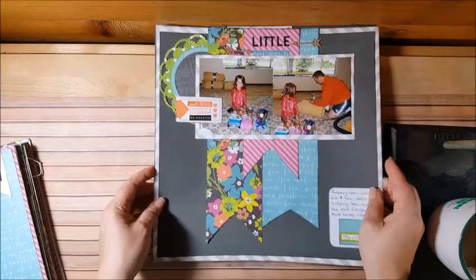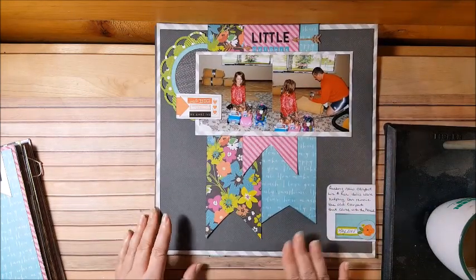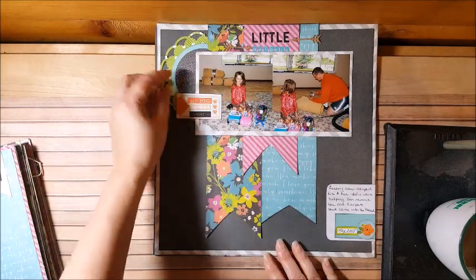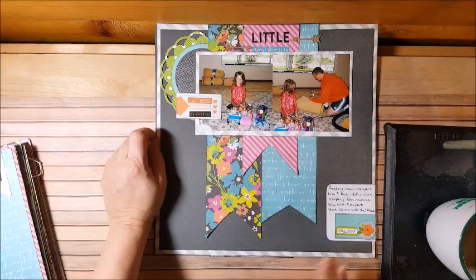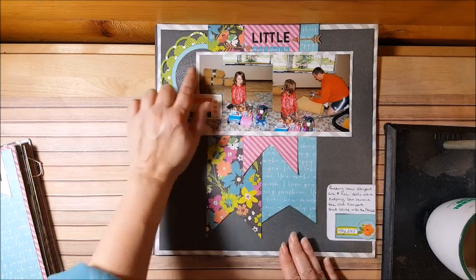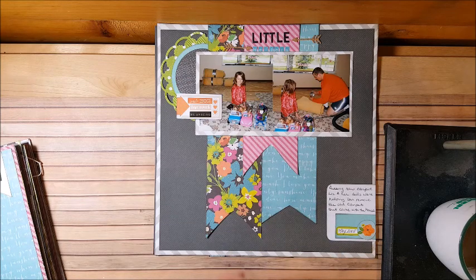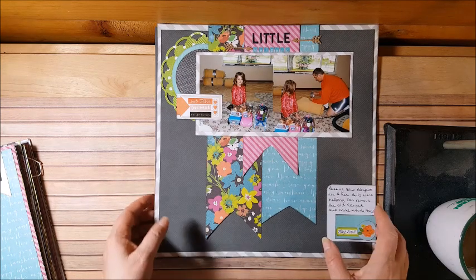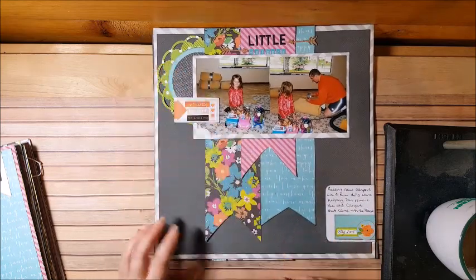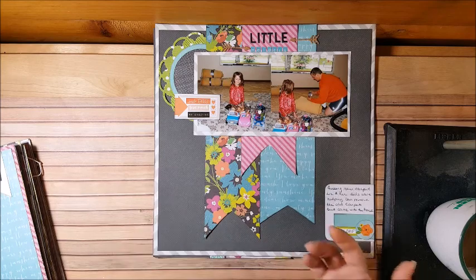This is a scrap lift from the front page of the paper pad and it came together really easily — I just cut three flags and some circles. The only thing I might add is a circular embellishment here, but I couldn't find one. I wanted to stay true to just the kit and not go looking for stuff. I may find something in November and just put it down; if not, it looks fine as is.